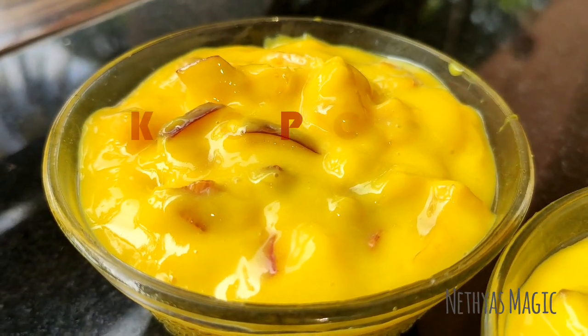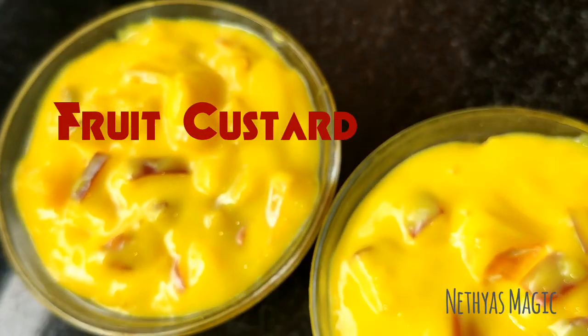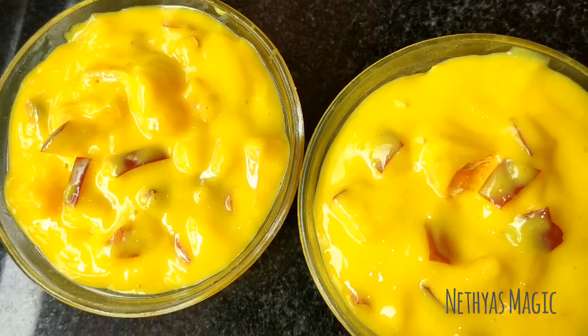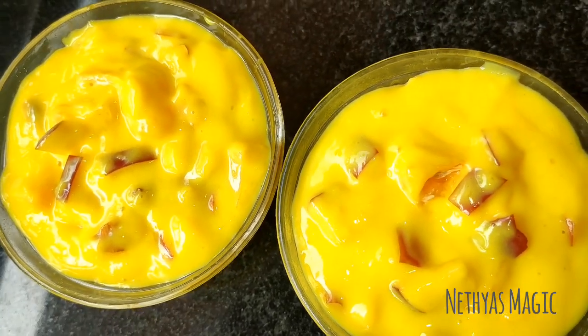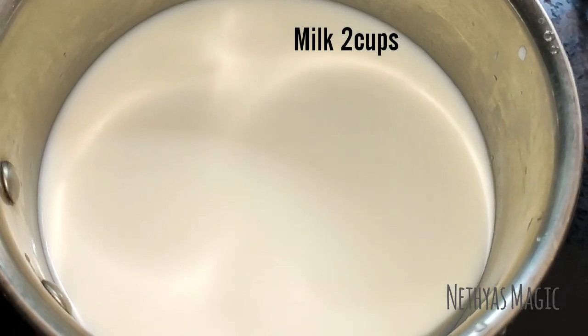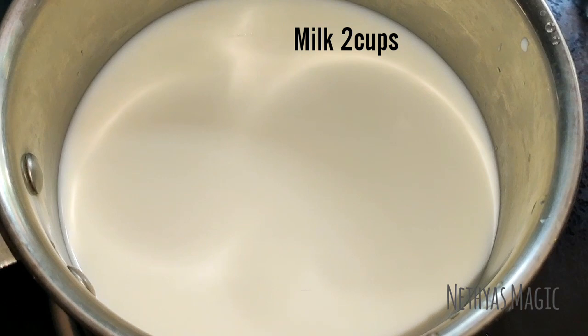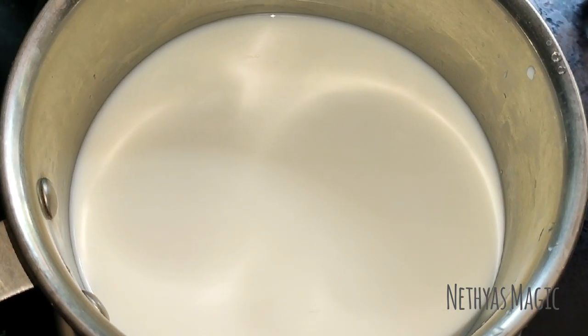I'm going to try the fruit salad recipe using custard powder. I'm going to take 2 cups of fruit salad.